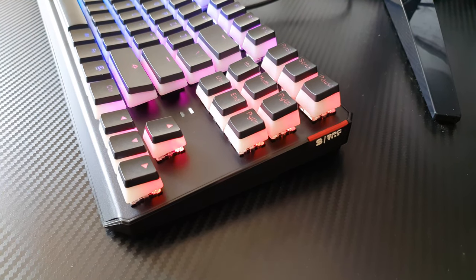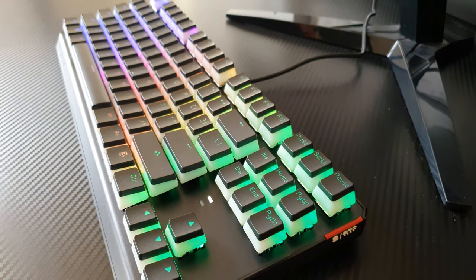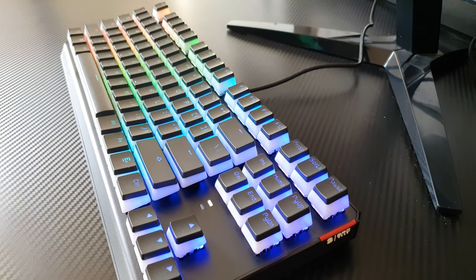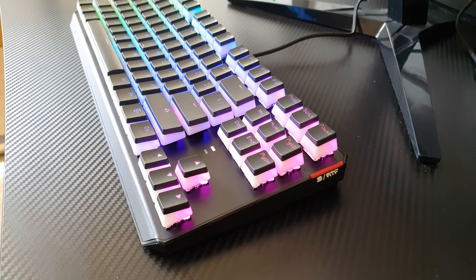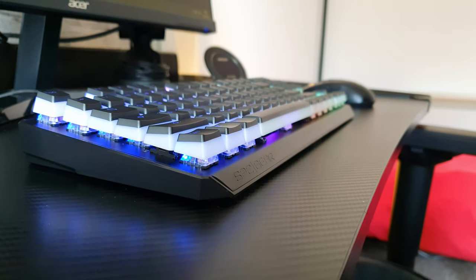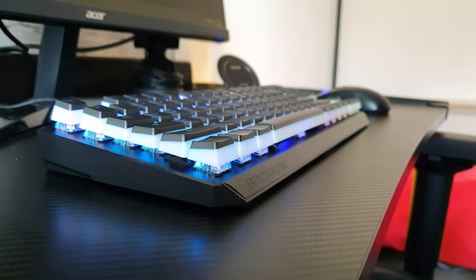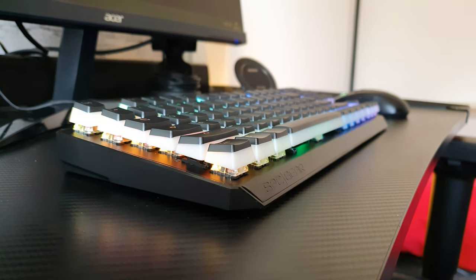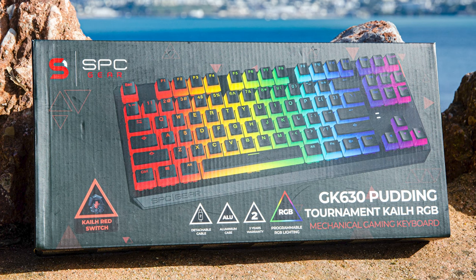There you have it guys — in essence this is a great looking and compact mechanical keyboard that is built really well and easy to transport thanks to its modular USB cable. The RGB implementation is excellent due to the unique Pudding branded keycaps, where you can customize and fine-tune the functionality and lighting effects for each key. As long as you do your due diligence in choosing the correct Mech keys for your needs and if you truly don't need a number pad, then this SPC Gear GK630K Tournament RGB Pudding Edition is a great choice. Thank you for watching guys and see you in the next one. Alex out.